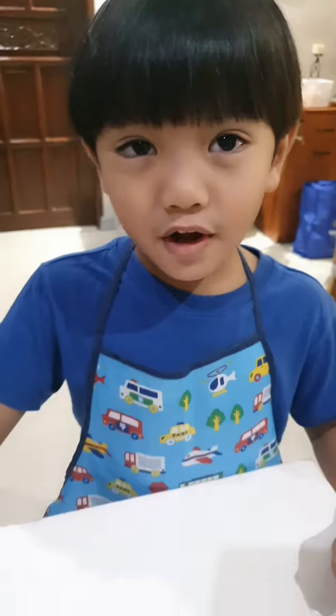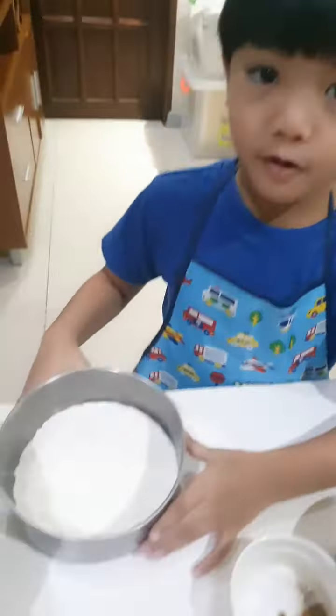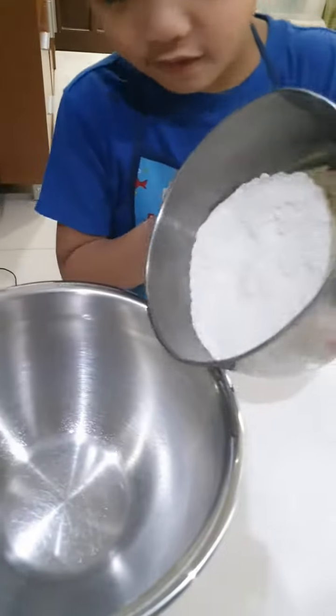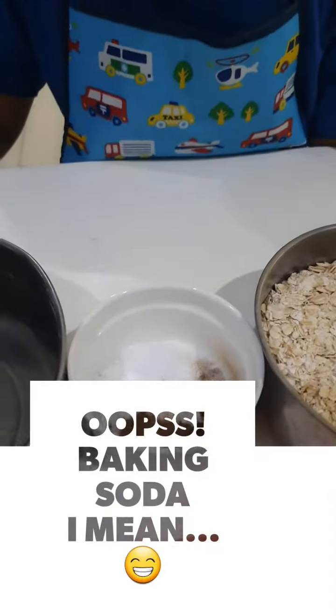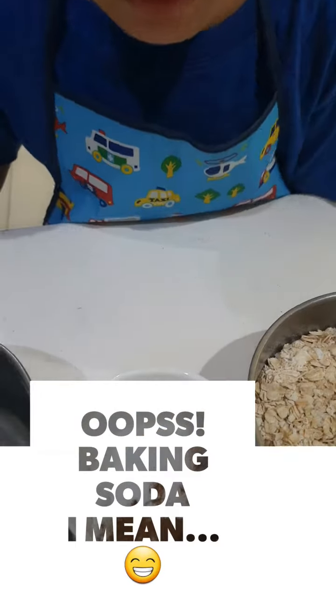Now we're going to combine the dry ingredients first. I'll pour the flour, the baking powder, salt, and cinnamon.